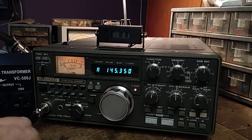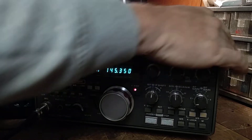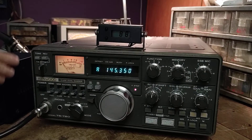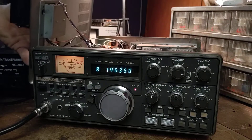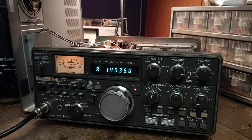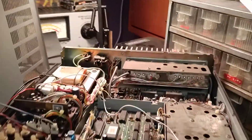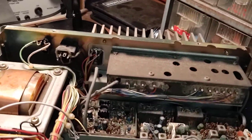Everything with this radio is working great. Let's show you what I had to do to convert it, because it's not really obvious. I'm going to remove the top cover — I've taken the liberty of already removing the screws — and we're going to show you inside. Now that I had this figured out I could do it in 20 minutes, but it's not real obvious.